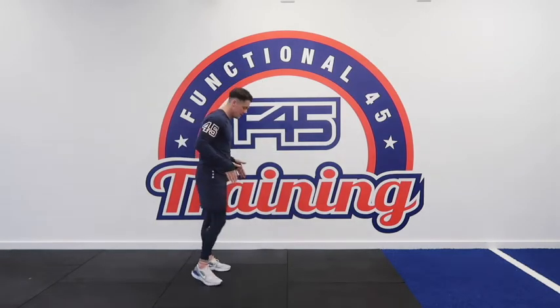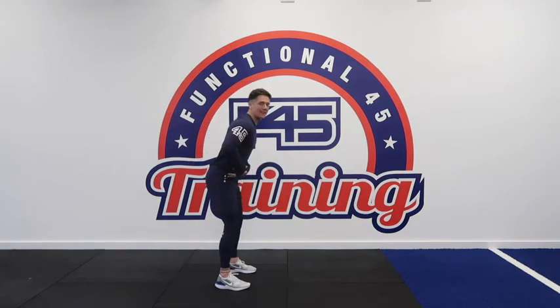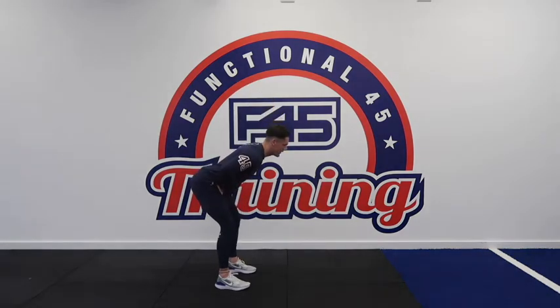We're going to start off with our feet just outside shoulder width. We're going to initiate the movement by pushing our bum to the back of the wall and creating that hinge at the hip. You're going to hinge until you can't go any further.